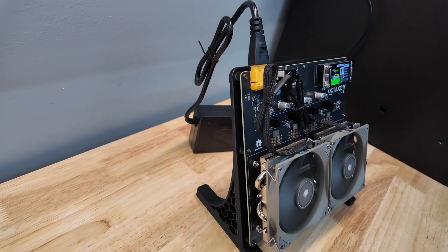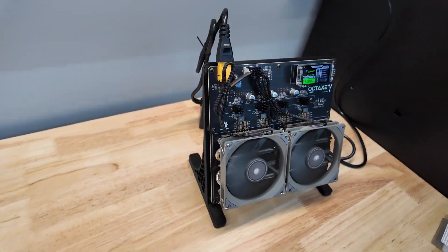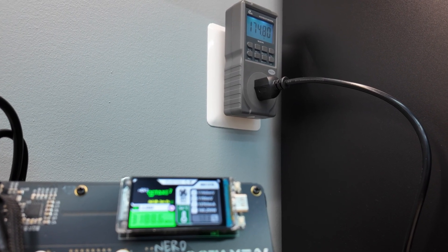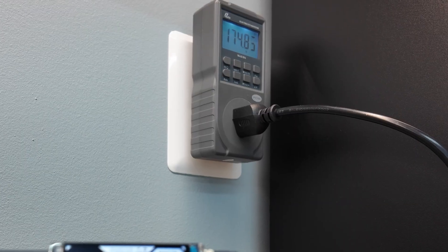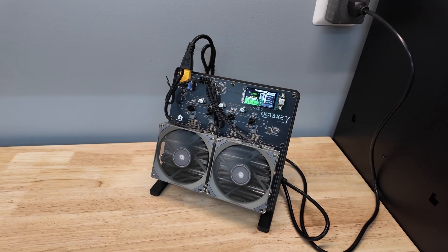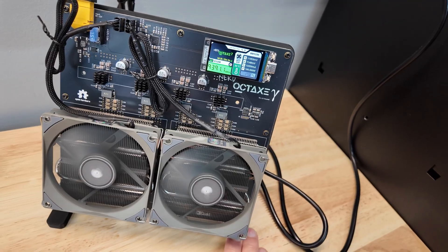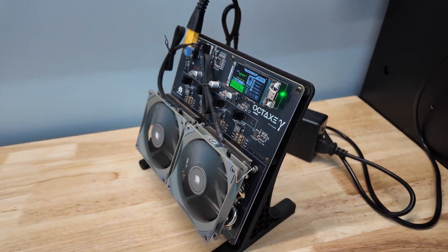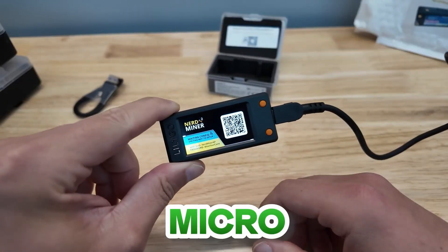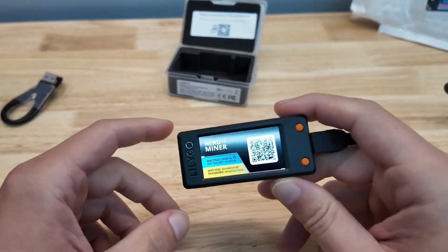The Nerd Oct-axe is supposed to come in at 9.6 terahash per second with these ASIC chips at a projected power consumption of 140 watts. At the wall we're pulling 175 watts already — that's a pretty big increase over 140. Per the actual device it says we're pulling 160 watts. Maybe we've got stock OC settings pushing us a little further. The nice thing about anything with 'Nerd' on the front — it uses this LilyGo display, which is the basis of the whole Nerd Miner thing, like our $50 Bitcoin Miner review.